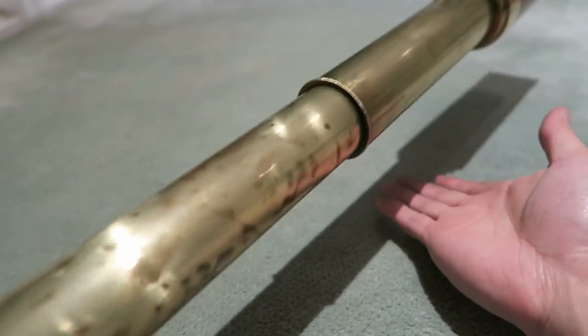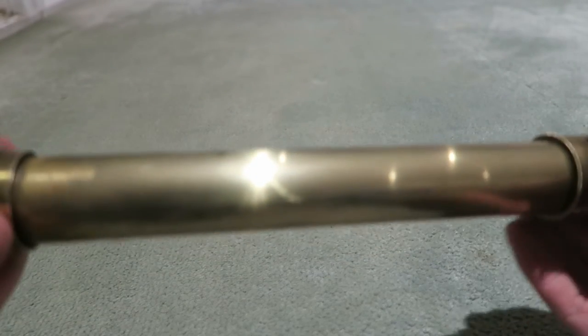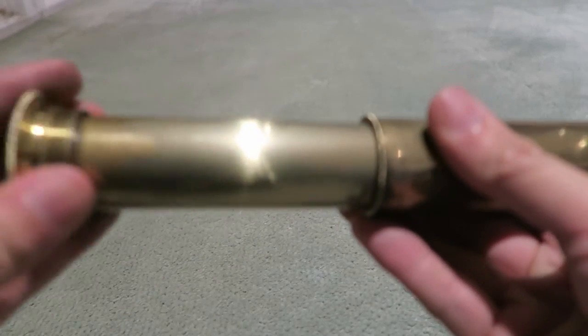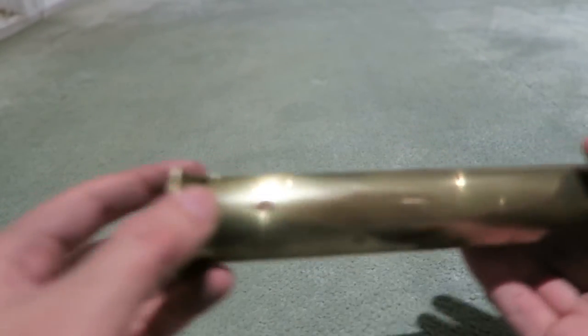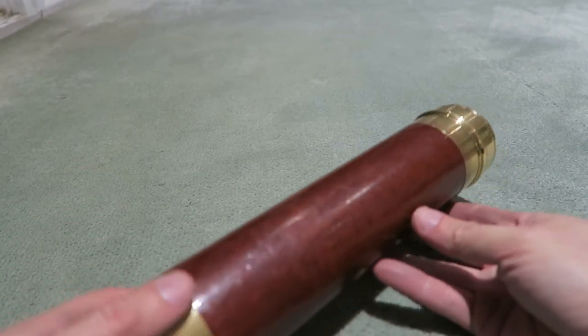Here's how you use it: you hold it here or here, and you focus it by sliding the smallest draw tube back and forth — that focuses the clarity of the image. When you're done, you just close it back up and there you have it.